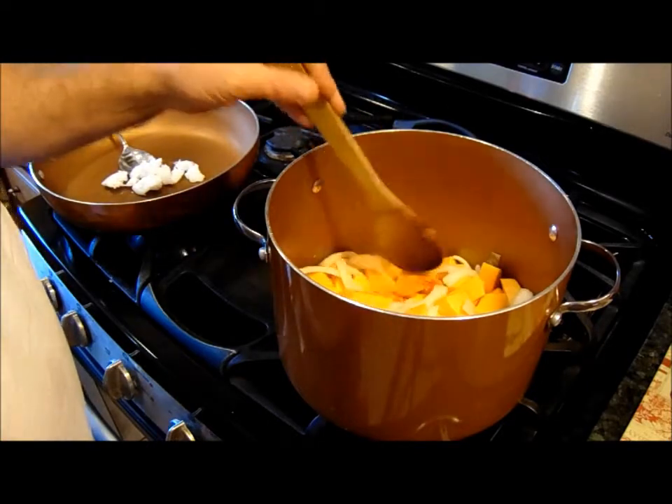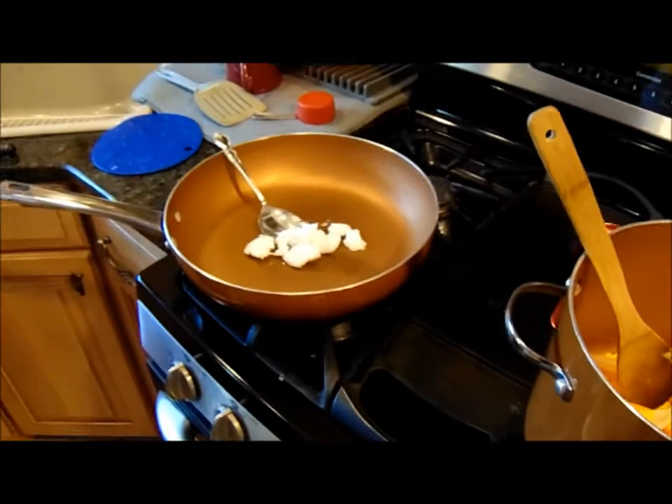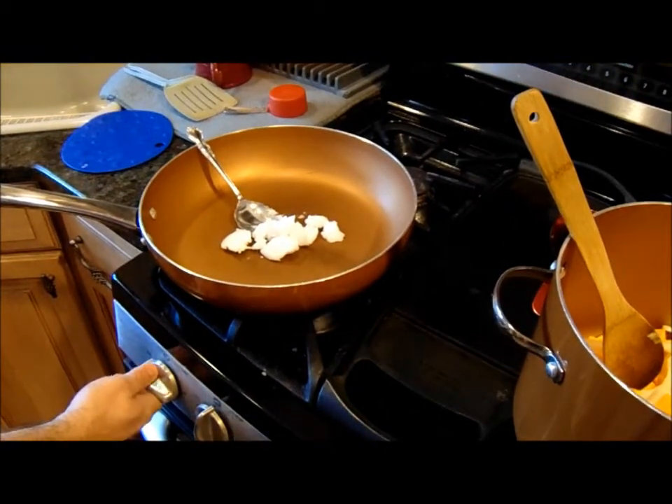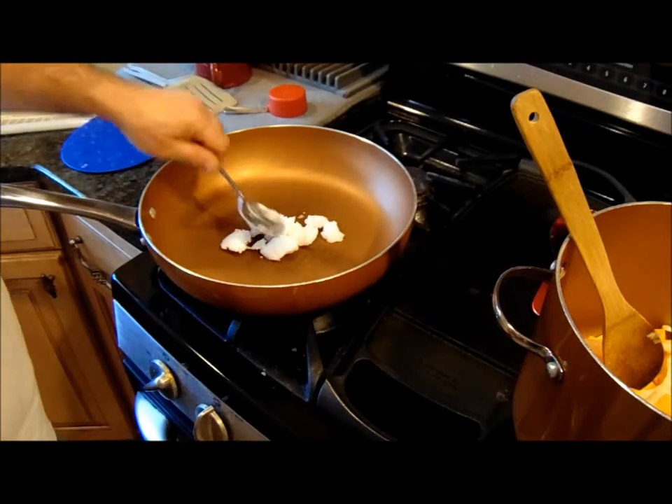As that's going, we'll get this going. I don't even have to pause. I can just come over here and turn the heat on. We'll start it off high because we're going to sauté these — I think sautéing is on high.